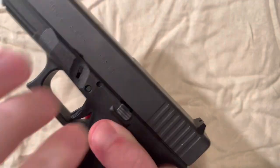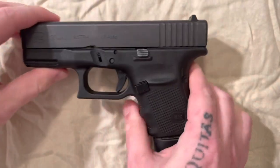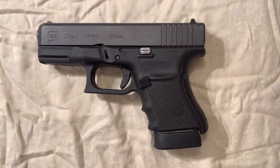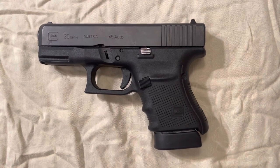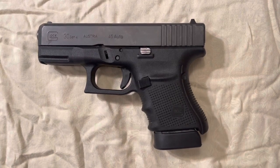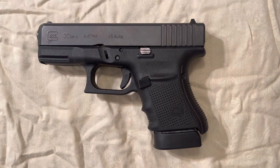Then you just put the magazine back in and you are good to go. That is the disassembly of a Glock 30, and that's pretty much how most all Glock pistols disassemble. That's it for tonight guys, Mr. Bowtie KY out of here — thanks guys, good night.